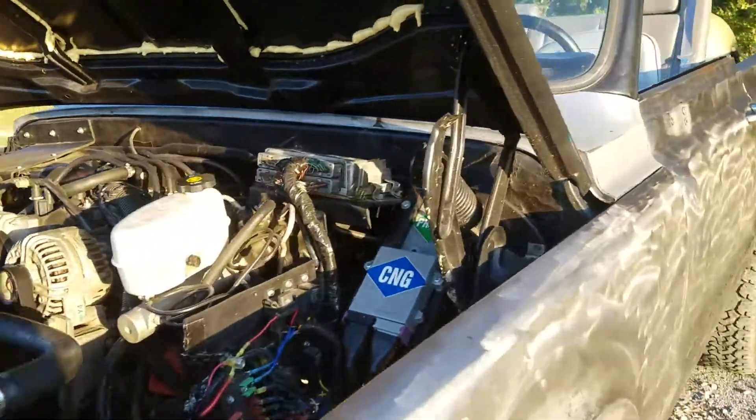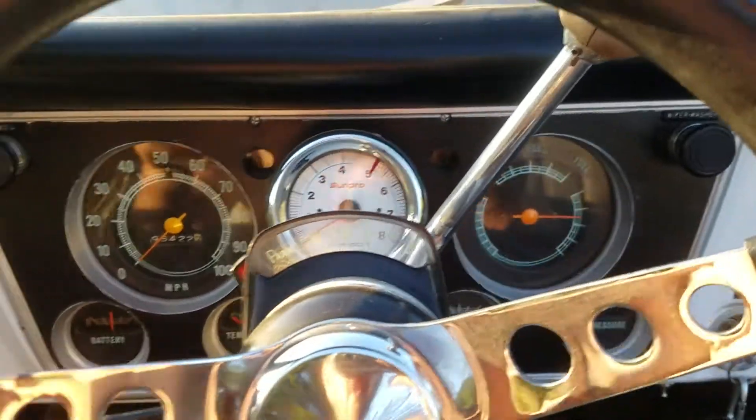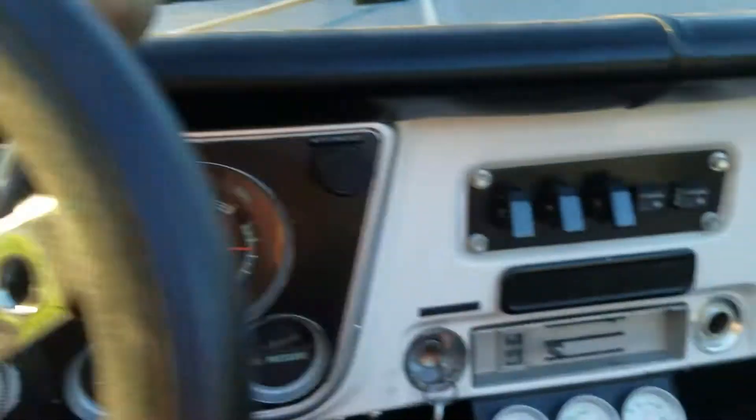We've got fans, spare metal. Inside here I've got standard gauges — speedometer and tachometer.